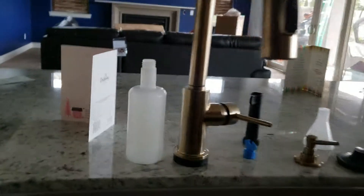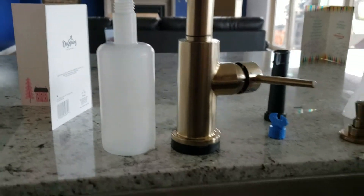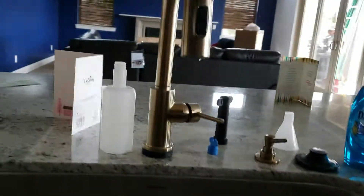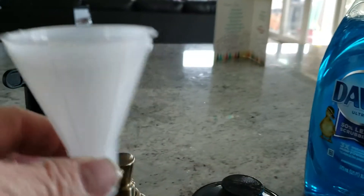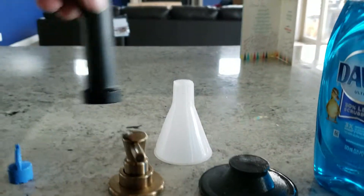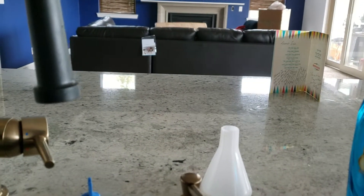Soap dispenser — like I say, you'll have to get something just a little bit shorter so it'll mount up in there. I'm sure you can find something outside of paying us to come back and move all that plumbing. You can use a little funnel to go with this — pop the cap off the soap dispenser, put that in there, and fill it full of your soap so it doesn't run over everything underneath the cabinet area. That's the tool that goes with the faucet — it disassembles it from underneath.